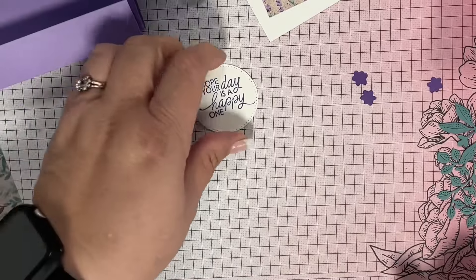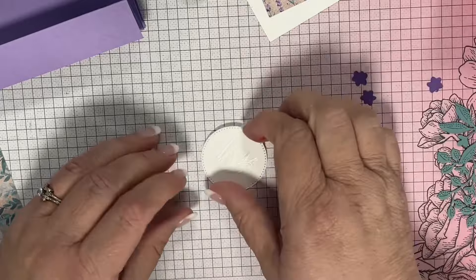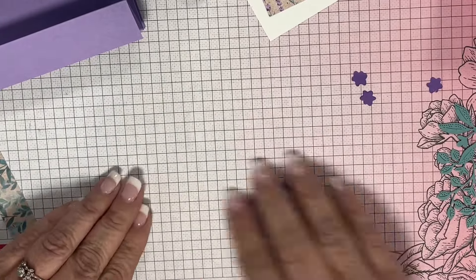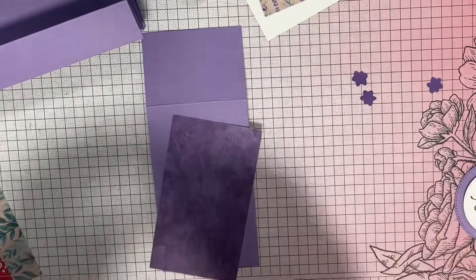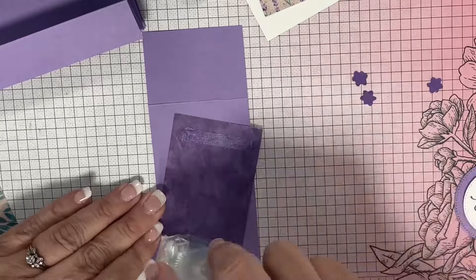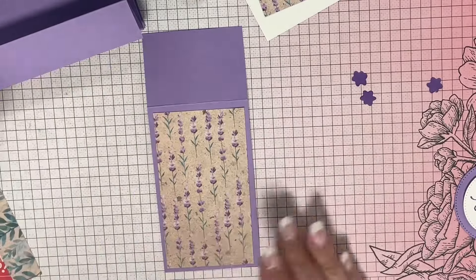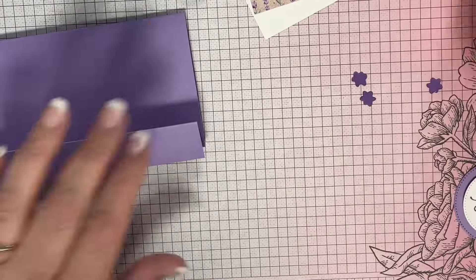This is a fun fold card. I'm just building up all the pieces right now, but I wanted to give you the dimensions. The Highland Heather piece — the piece that I'm putting on right now — is 2.5 by 6, scored at 4.25.